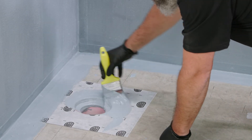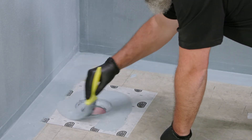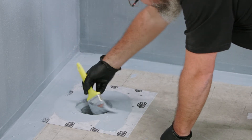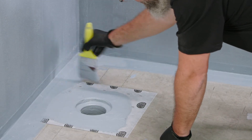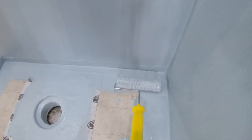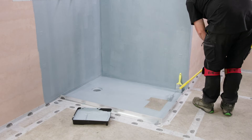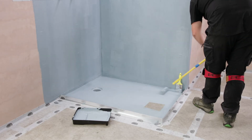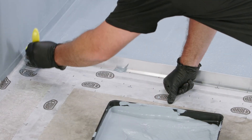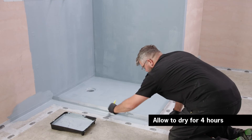When applying to the waste outlet, the coating should penetrate down into the waste. Allow to dry for four hours.